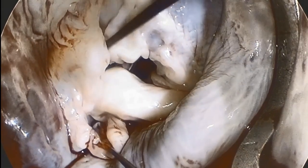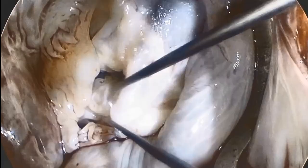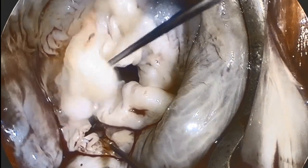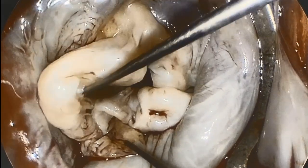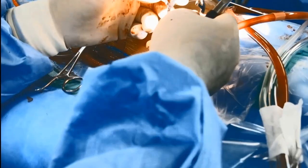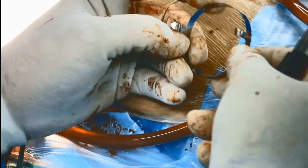The initial classic valve analysis is performed. Segment P2 has severe elongation, thickening, and prolapse. A2 prolapse is also confirmed by comparing with the level of the reference P1 and with the anterior annulus.